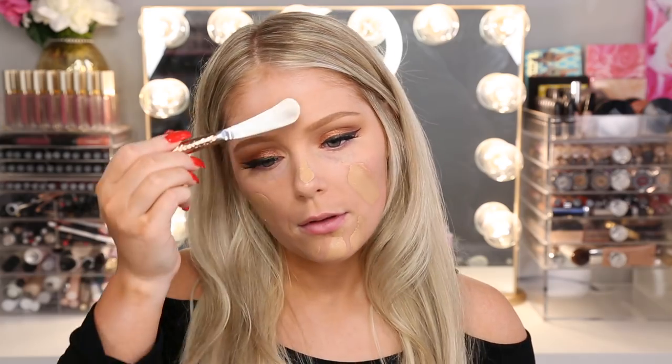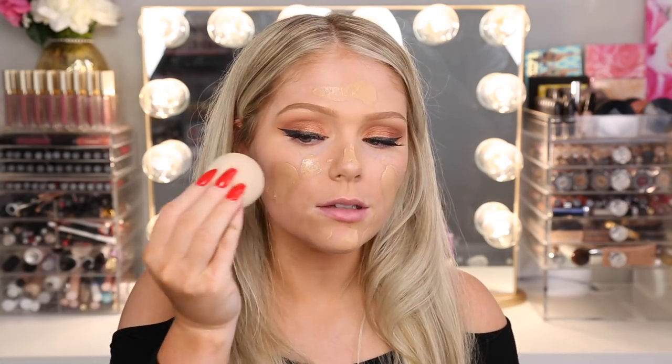It didn't make as much foundation as I thought it would. Normally I'd use two to three pumps on my face, and this is like 25-ish pumps combined, but it didn't make that much. I'm going to use the cheese knife to apply it — it's not sharp at all, so I wouldn't suggest doing this at home, but I know it's clean so I'll just use it. The color actually looks really good.